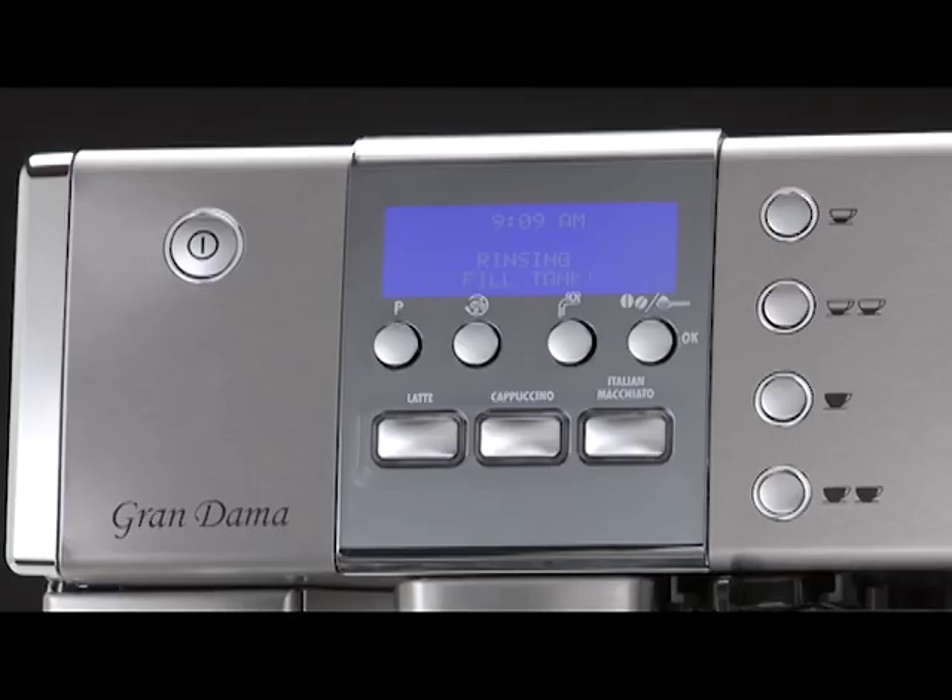After about 30 minutes, the message 'Rinsing fill tank' is displayed. The appliance is now ready for rinsing through with clean water.